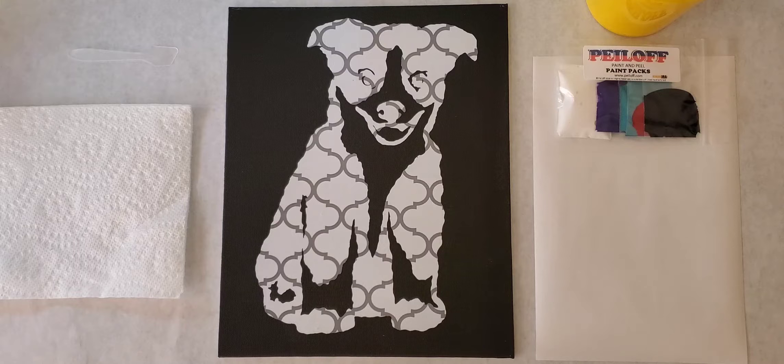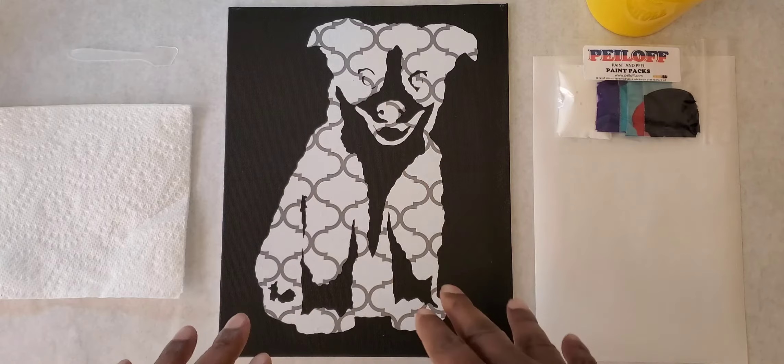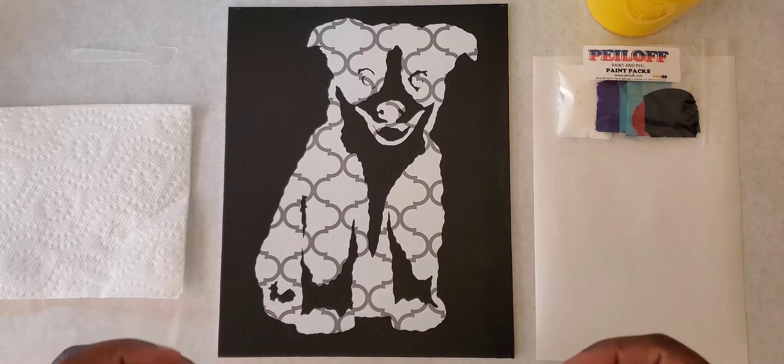Today we're going to paint something really fun and cute — we're going to be creating a puppy. It's a very simple and easy peel-off painting. The decal is rather large, but we're going to be painting on part of it so you can get an idea of how to create something really cute, really fun, and really quick.